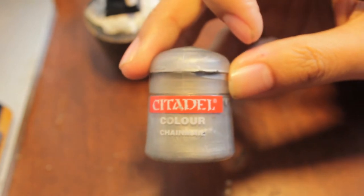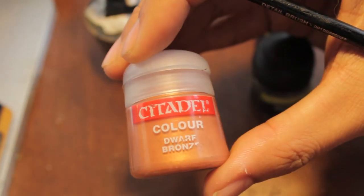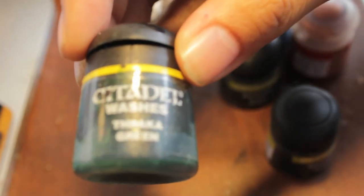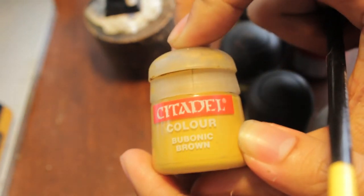So the paints we're going to be using in this step are chain mail, a sermon blue, bad at black, dwarf bronze, Devlin mud, Thraka green, Codex gray, and if we get lucky and there's enough time, some Bubonic Brown.